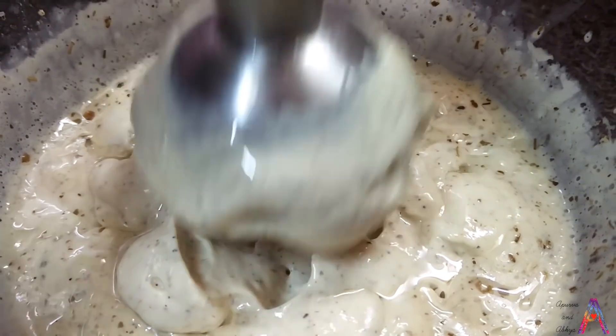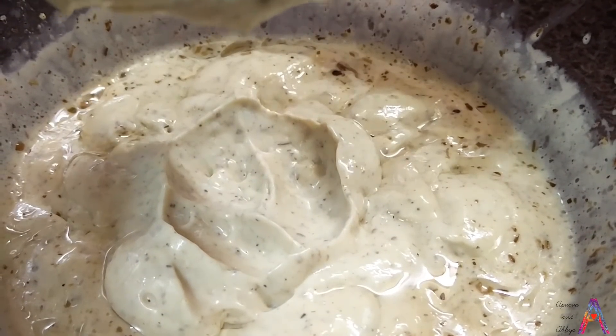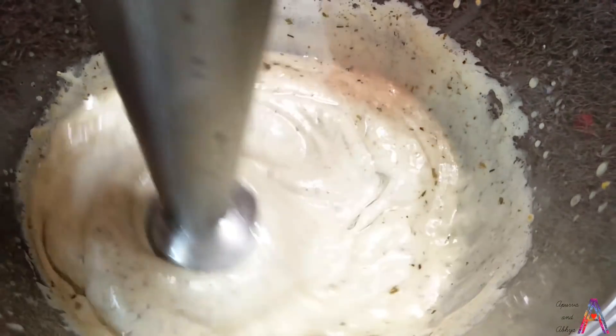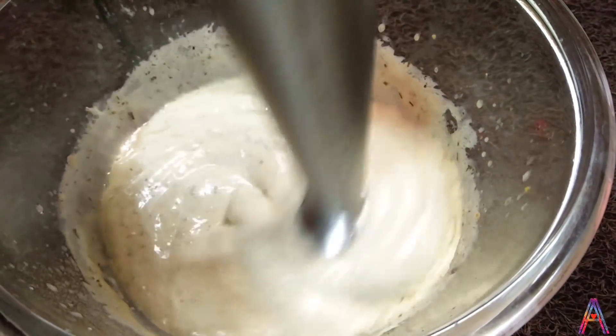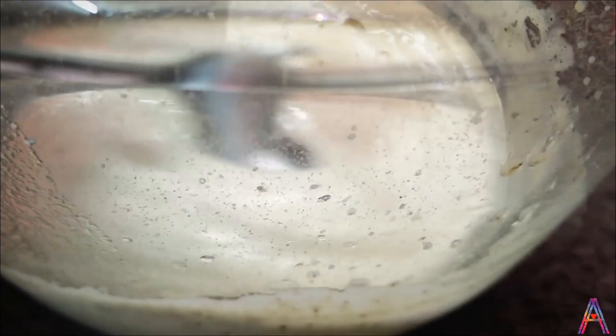I will show you how thick it is and its actual texture. Mix it well so that the oil and all the ingredients are mixed well together. You can fill it in a container.